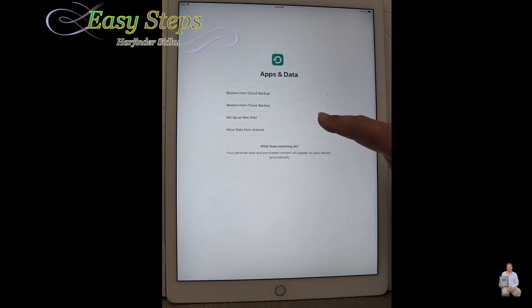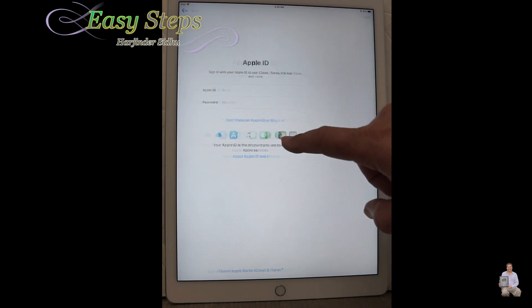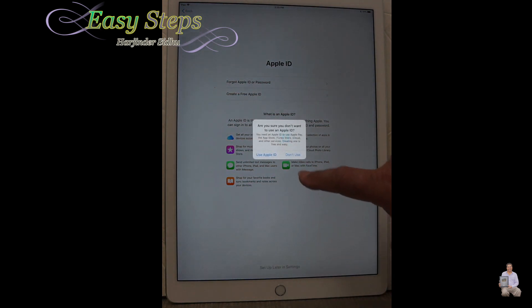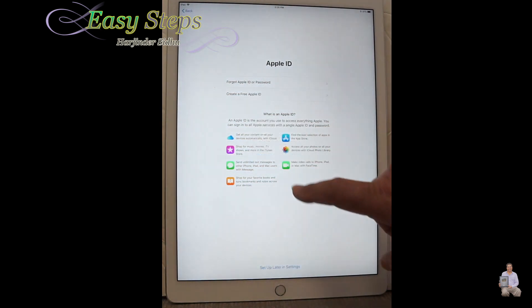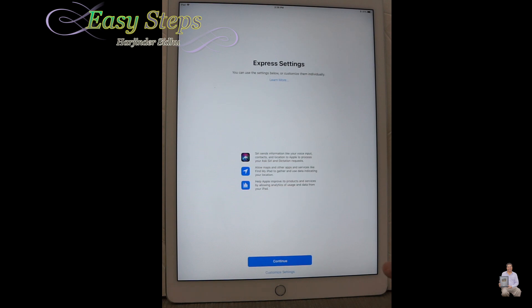Set up as a new iPad. You can enter your Apple ID at this moment, or you can do it later if you don't have it. We're going to do the setup later in the settings. Now we are on Terms and Conditions — press Agree and we're going to continue the setup.